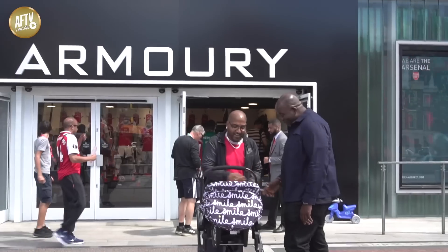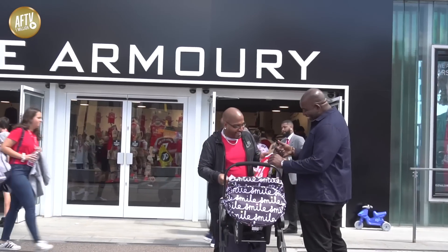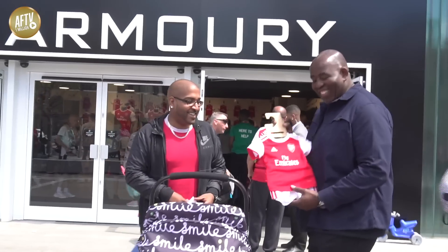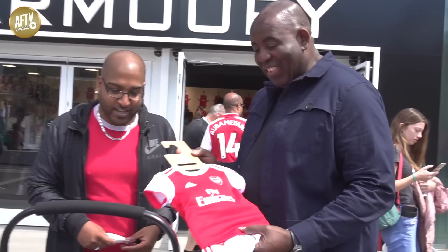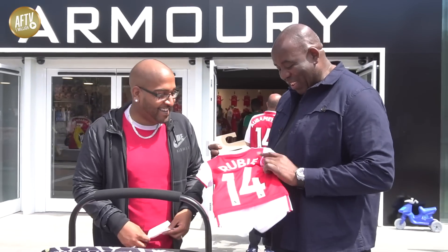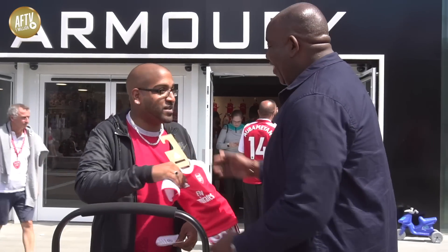We've got one for the little baby — number 14! Look at the little baby, she's hooked up already. Is that her name? Ruby? Nice one, man. Take care, yeah?